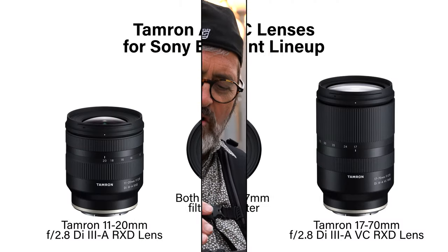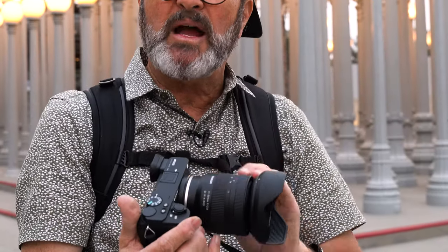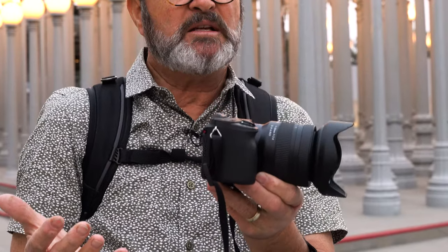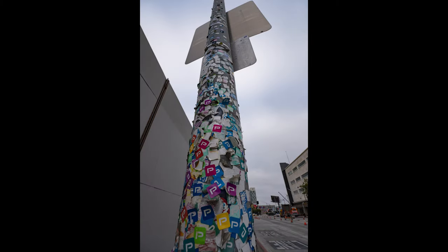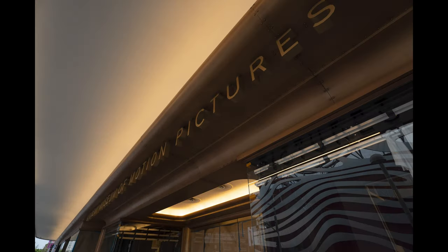I want to reiterate how much I appreciate this series of lenses. They're all in this very small, compact lens housing. They have a 67mm filter thread, which makes them all share the same filter sizes, but they're just super compact and super lightweight. Look at that on the a6600 — it just makes perfect sense. That's the equivalent of a 17-30mm lens, which makes this a great walk-around shooting lens if you're going to do architecture or just be walking downtown looking at buildings.